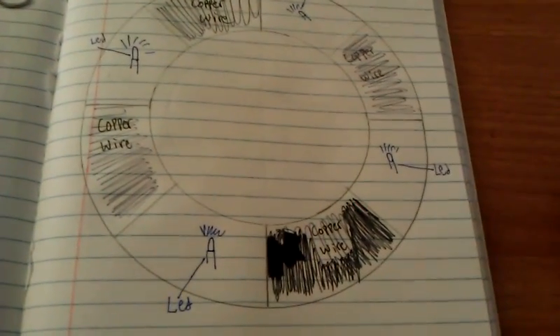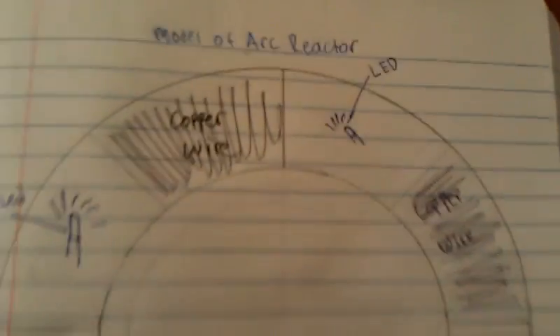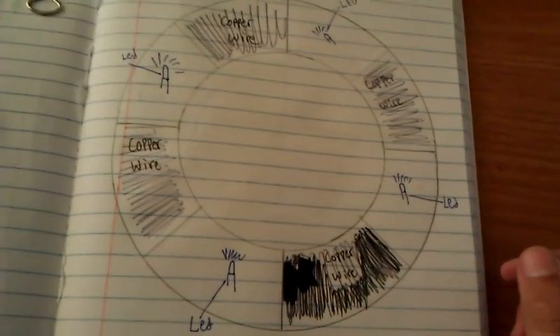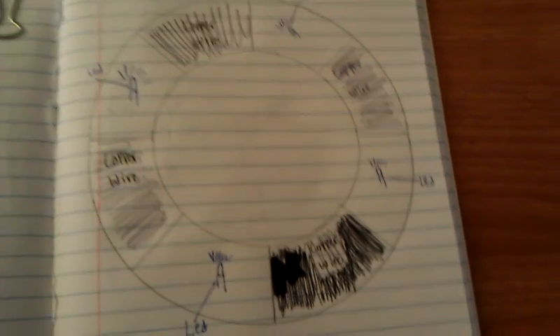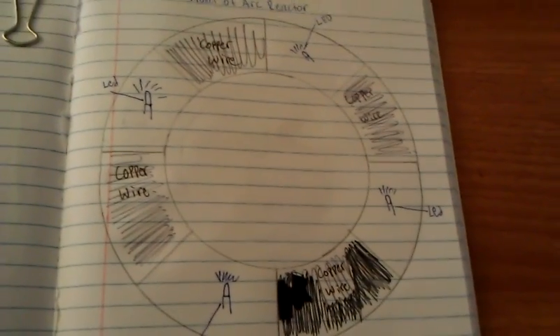Hey guys, it's RockinSteven1 and I just want to show you a quick model of an arc reactor. I am planning to make an arc reactor — I wanted to make it a long time ago, and now I want to figure out how I'm going to make it and what I want to use.